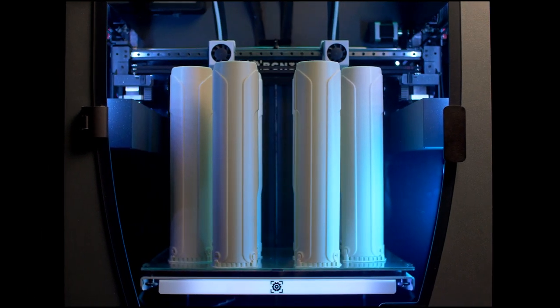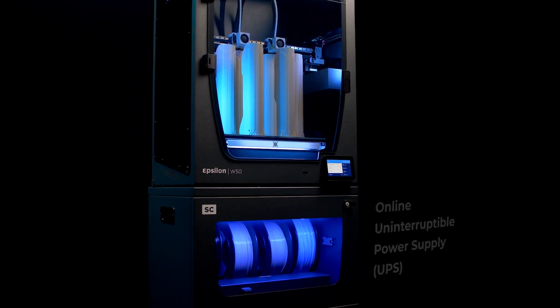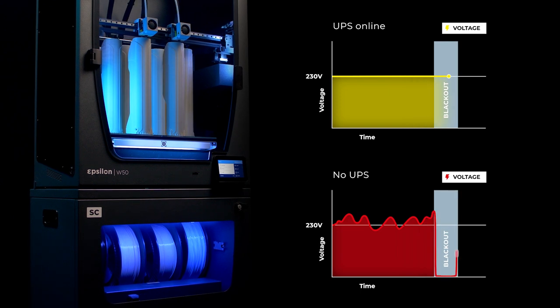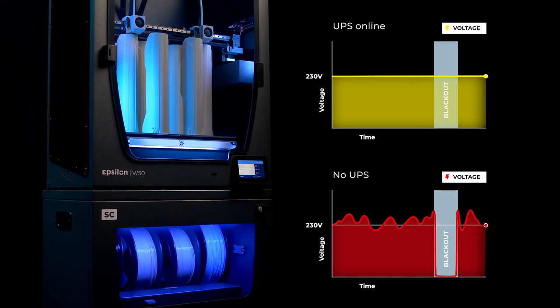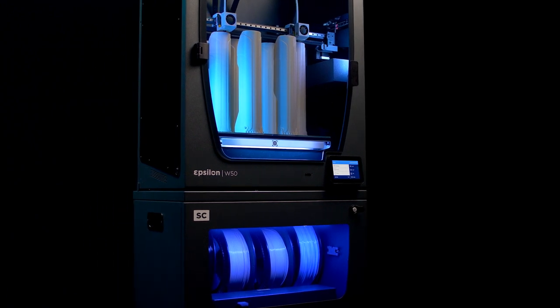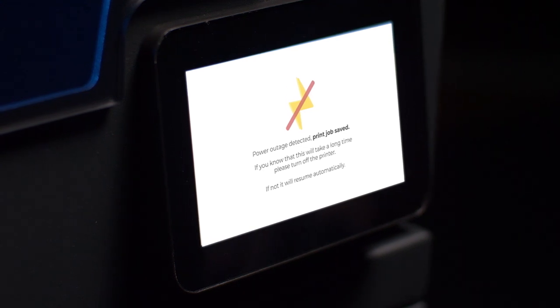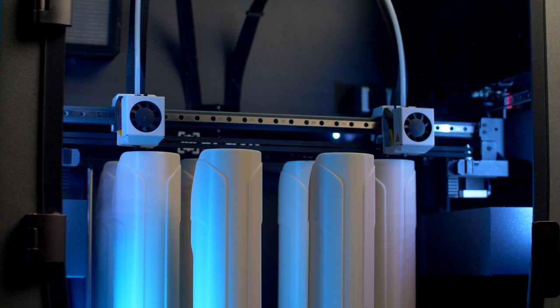Furthermore, the Smart Cabinet's online uninterruptible power supply system protects your 3D printer from any possible outages and micro cuts on the electric current, thanks to its electric signal filtering. The UPS also protects your work in case of a power outage. In the event of a blackout of up to 10 minutes, this technology will enable the 3D printer to automatically resume the printing process once the power is back.